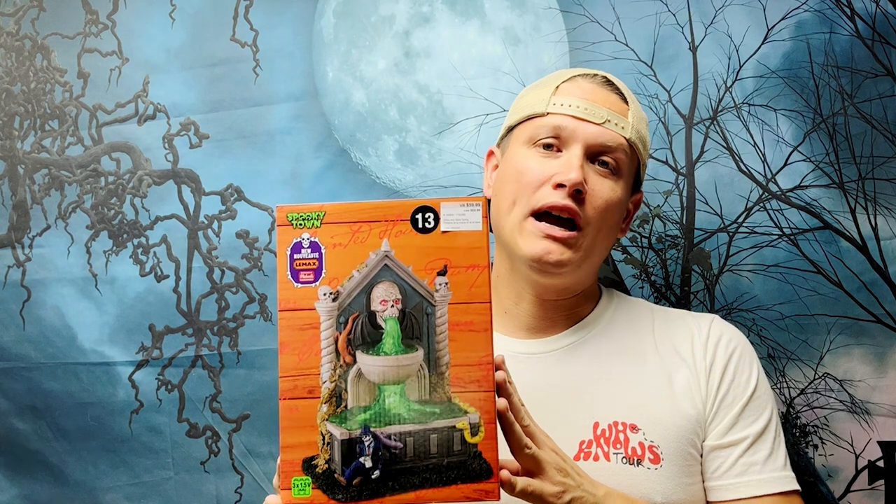Hey guys, it's Doug and welcome to Spooky Villages. Today we're going to talk about an accessory. Normally on this channel I don't give accessories their own dedicated video, but there's a Michael's exclusive this year that I think warranted it. A lot of people have commented asking about it, and I didn't actually plan on buying this one, but with that 40% off deal and the coupon code, I wound up getting this one — couldn't resist.